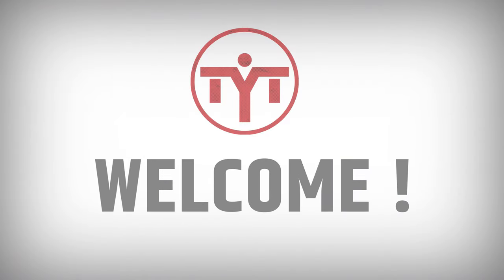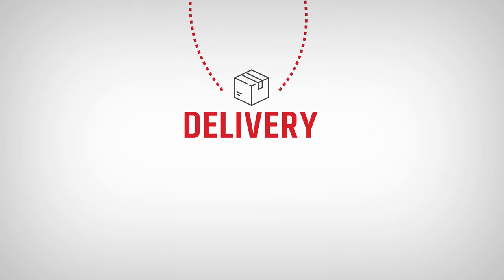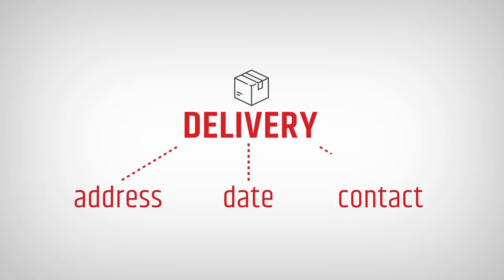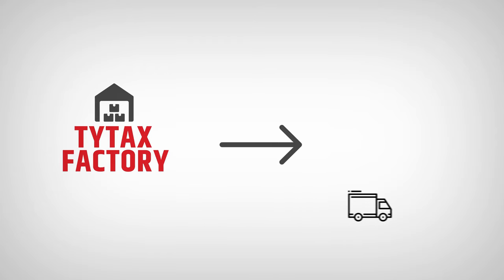We want to welcome you to the TYTAX family. If you have purchased one of the TYTAX machines, it is now when the delivery procedures start. We coordinate the address, date of delivery, and contact information for the person who will be present during delivery. Often we deliver to distant countries across the world, and many times the machine will travel thousands of miles by sea and land to your home.